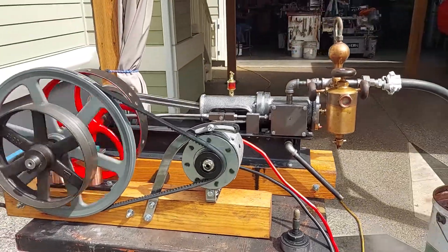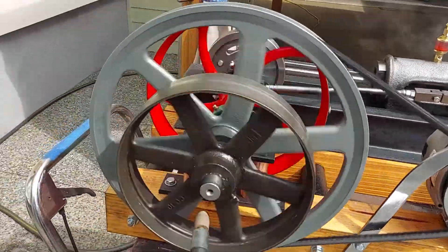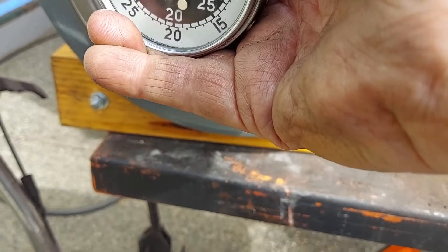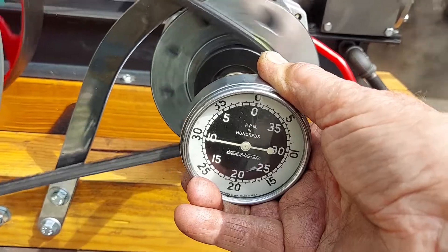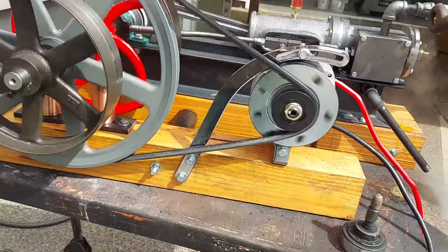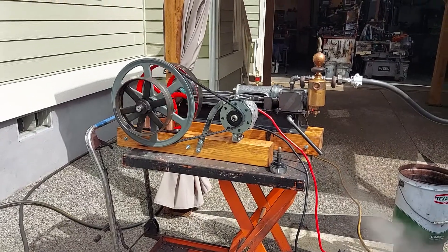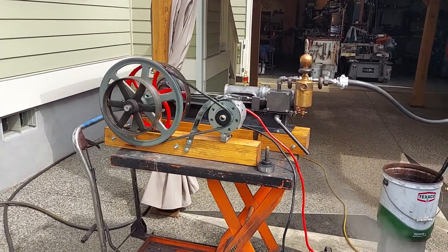I'm going to pause it here — I sped up the engine and set it up. Now we're at 200 RPM, and the alternator measures well over 1,000 — somewhere around 1,250 to 1,600 RPM. And that's about it.